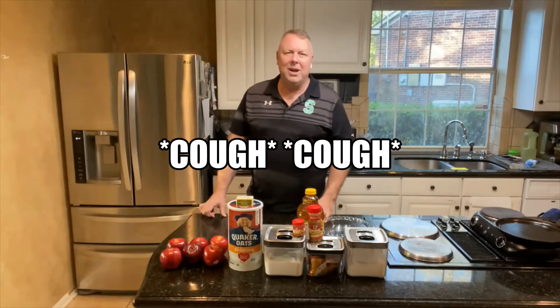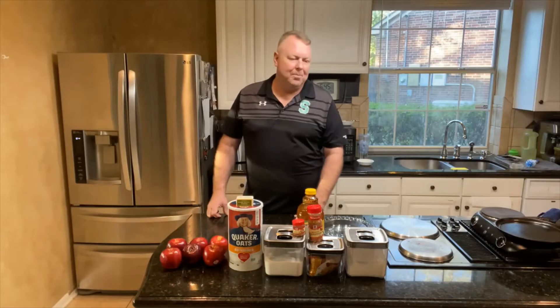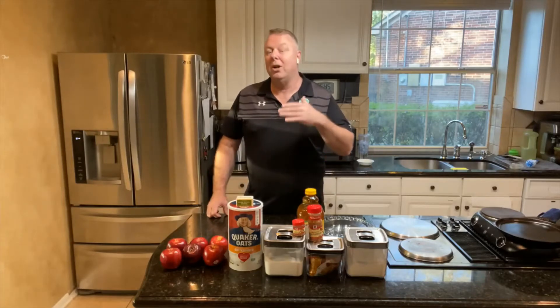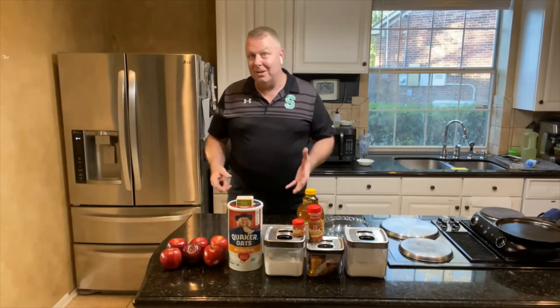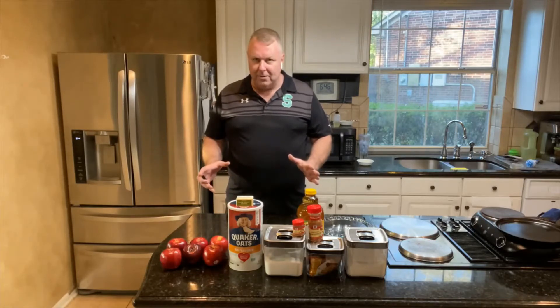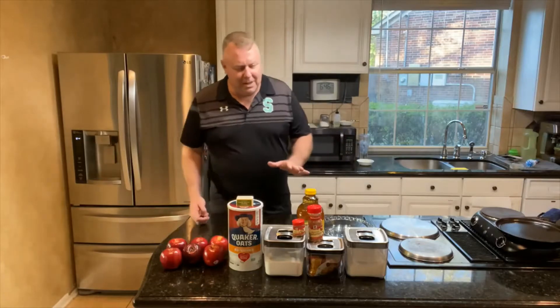This apple crisp is one of my wife's favorites. We went over one night and had it at my mom's house, then we got the recipe, and she loves it. I had a lot of requests to do more desserts on my channel — we really don't do desserts because I'm on a diet. Tonight I'm gonna break that diet and make apple crisp for my wife. I have to sample it just to make sure it's right — you know, in case it's poisoned.